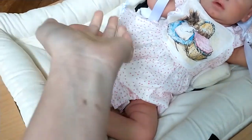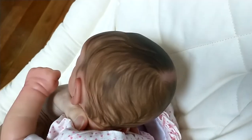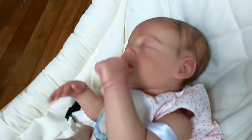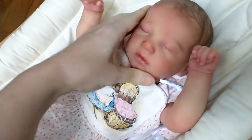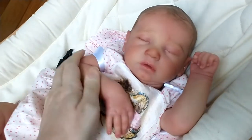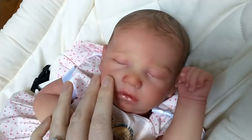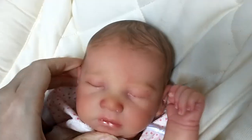Her little feetsies — look, I've got paint on me. I'm going to show you the back of the head here. She's quite heavy too, about six pounds, which is a lot heavier than when I make most of my dolls, but I've been experimenting with the weight and six pounds is what I went with. She smells wonderful, per usual with my dolls, and she's got rooted eyelashes and a really cute hairline with the barely-there hair.